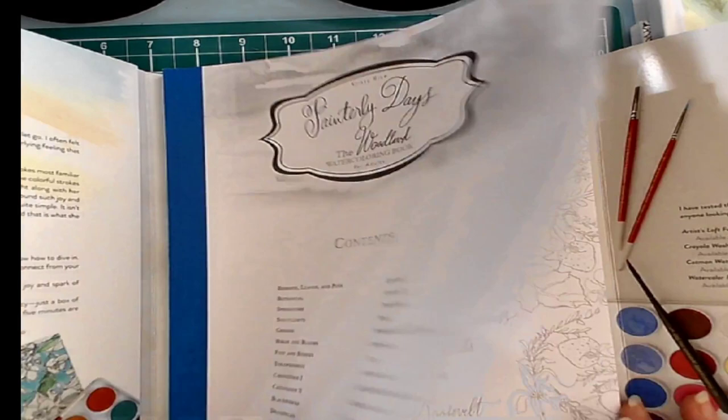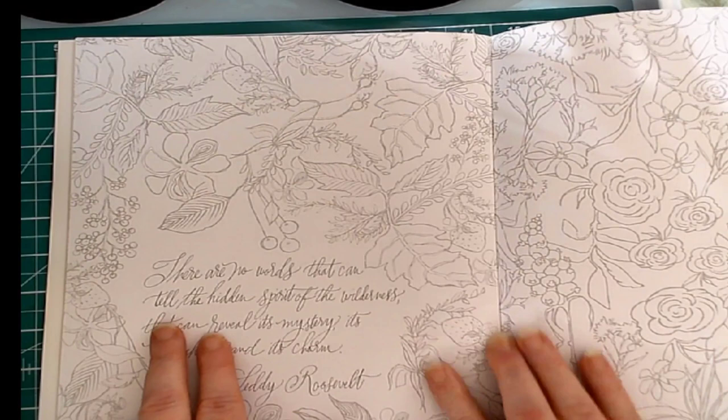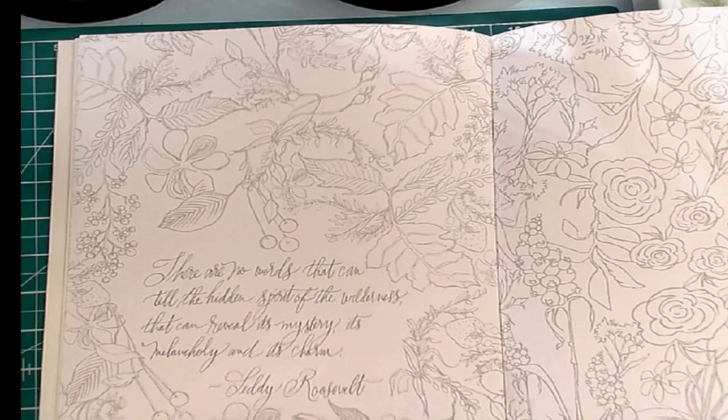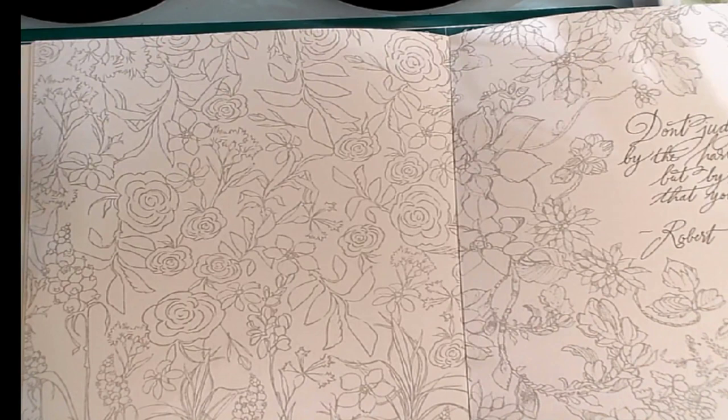It's just wonderful. A fantastic watercolor paper, and it has little sayings. There are words that can tell the hidden spirit of the wilderness that can reveal its mystery, its melancholy, and its charm — from Teddy Roosevelt. And it's a very lightly inked book, so the ink is more of a gray instead of a black.